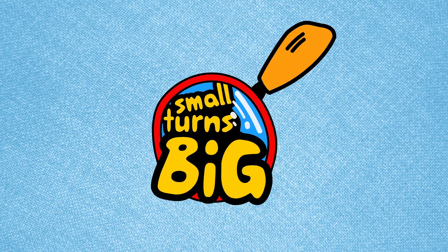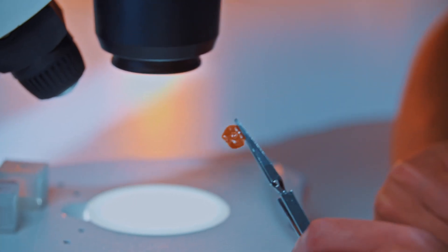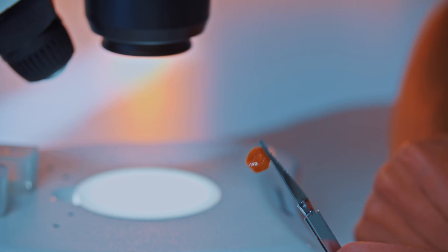By now you've probably seen Squid Game, but have you seen it under the microscope? Welcome to Small Turns Big, where we turn small things big. Today we're looking at two games we can play under the microscope: the dalgona cookie honeycomb challenge, and the squid game.